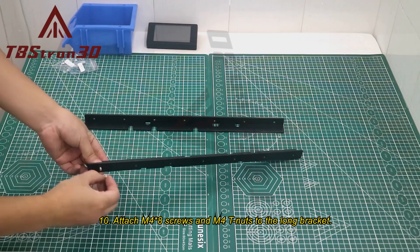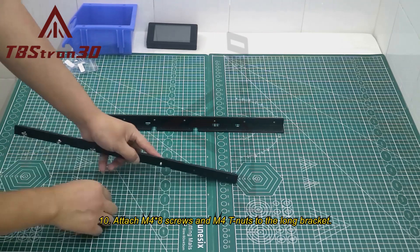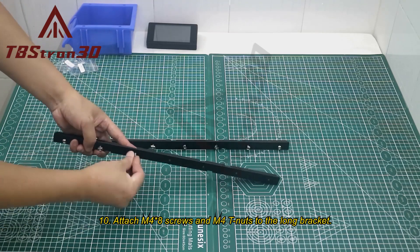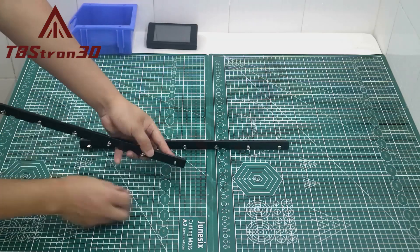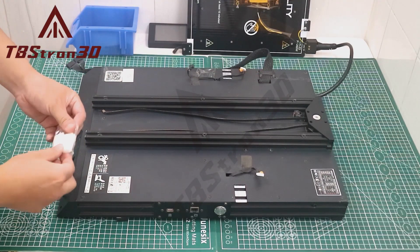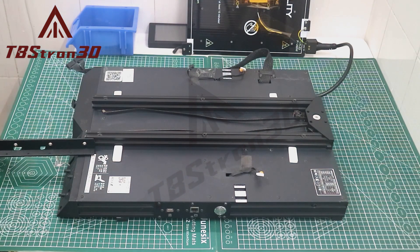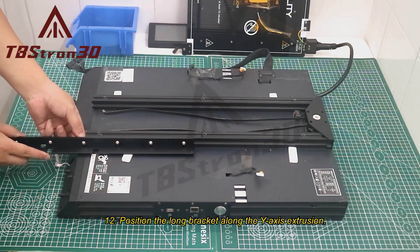Step 10: Attach M4×8 screws and M4 T-nuts to the long bracket. Step 11: Place the auxiliary spacer on the machine casing. Step 12: Position the long bracket along the Y-axis extrusion.